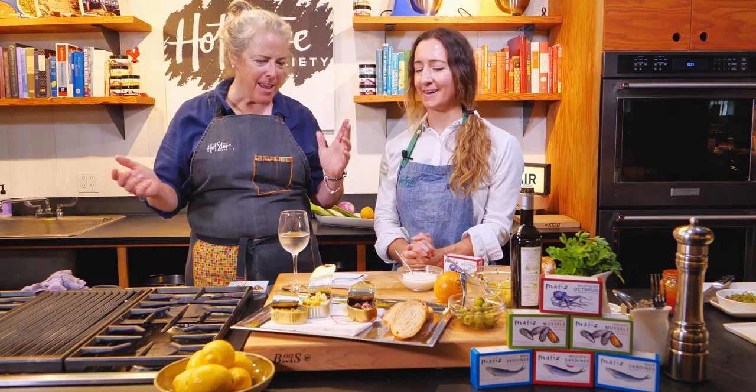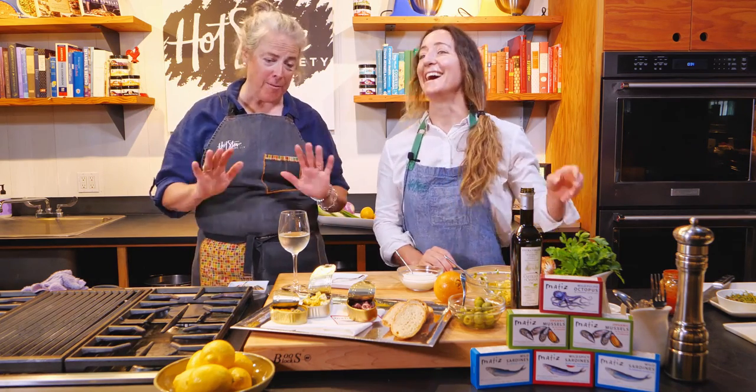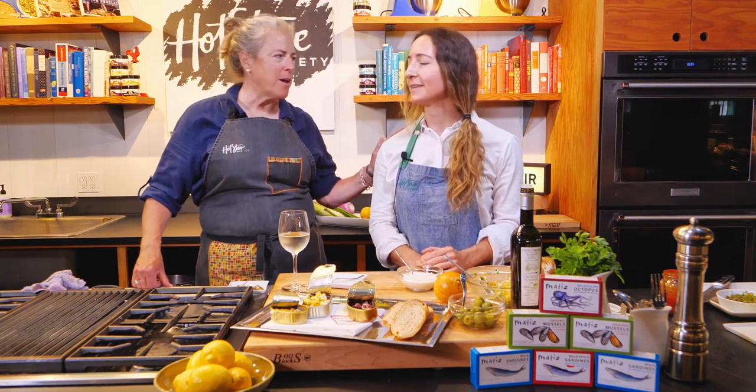Thank you, Christy — this is such a great education, I love it, and it's so delicious! I think I'm going to do this tonight — a little salad and some tapas. Thank you so much to Bridget here at the Hot Stove Society, and to Christy from Culinary Collective for teaching us. Thanks for coming — cheers!